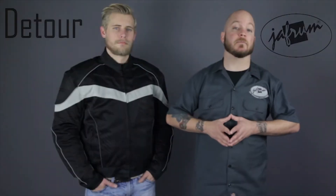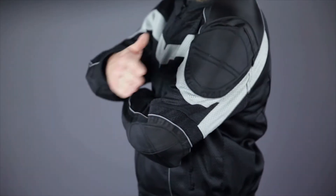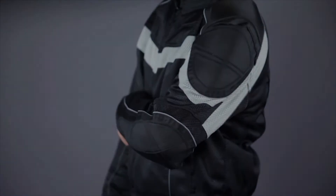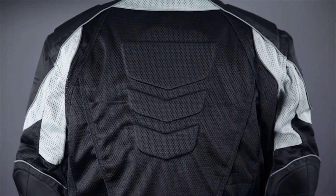It's available in sizes medium to 4X, and features removable CE-approved armor in the shoulders and elbows for protection. There's also a foam pad added to the back to protect your spine. In addition to the armor, there's foam padding sewn right into the shell, in the shoulders and throughout the back.